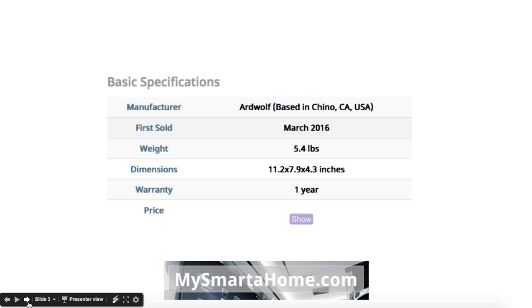Basic specifications: it's manufactured by a company called Ardwolf who are based in California in the USA, although they're originally from China. First sold in March 2016, so it's about a year old — it's a very new Smart Lock. It weighs 5.4 pounds, dimensions are 11.2 x 7.9 x 4.3 inches, and you get a warranty of one year.